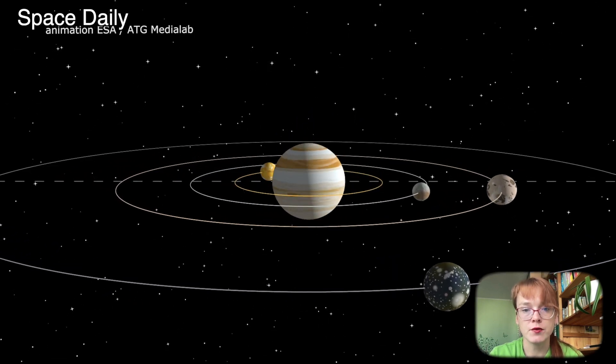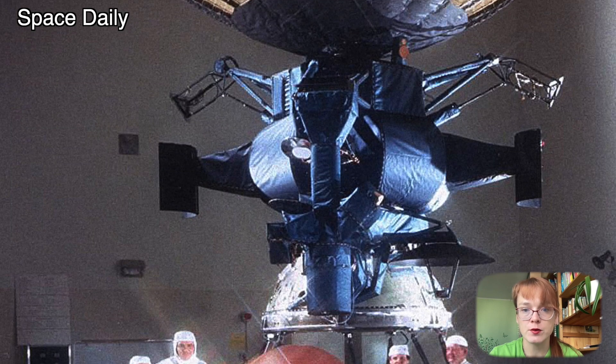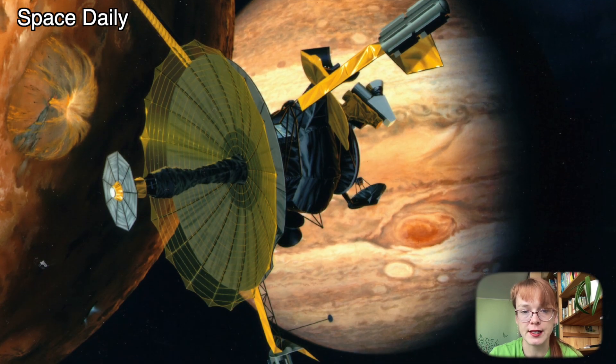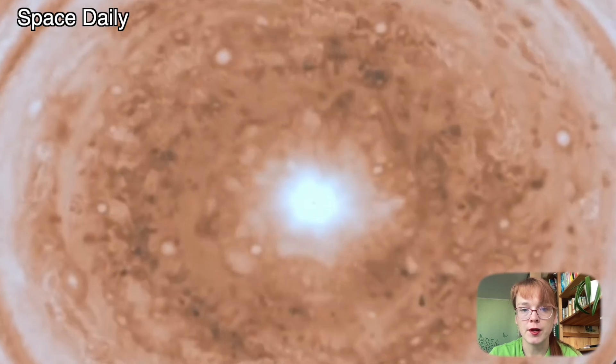This is not the first time a mission to Jupiter has encountered a problem when deploying antennas. For example, NASA's Galileo spacecraft never managed to deploy a high-gain antenna correctly. Galileo was still able to send important data back to Earth, but at a slower rate than planned.